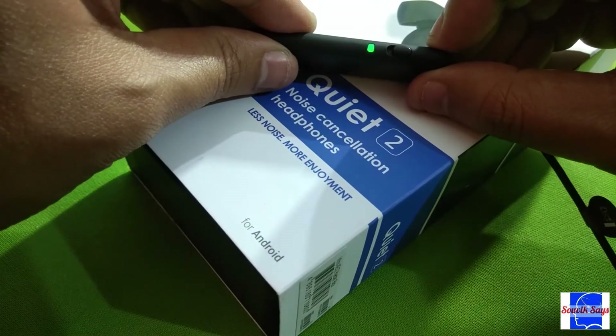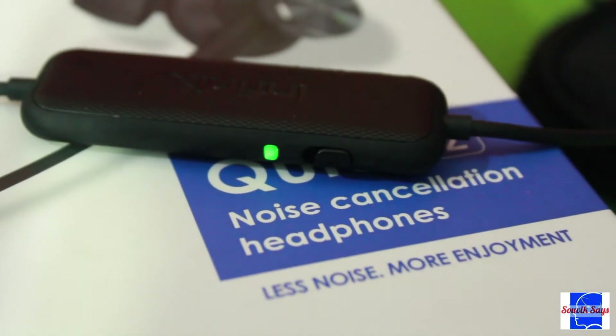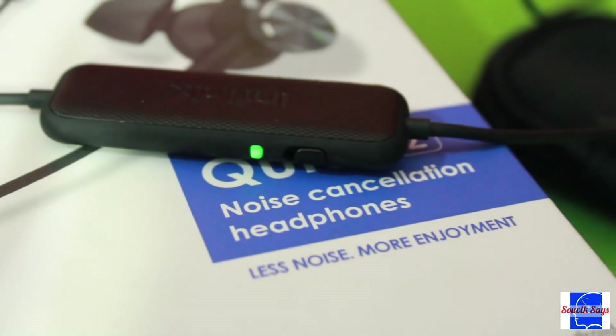Then, depending on your requirement, toggle the ANC on or off and enjoy the music. Speaking of the music, the sound profile on this is pretty well balanced — the lows, mids, and highs never feel overpowering. This is definitely not an ideal solution for bass heads, but it's a good pick if you enjoy clean, balanced audio. The ANC capability on this device is above average.